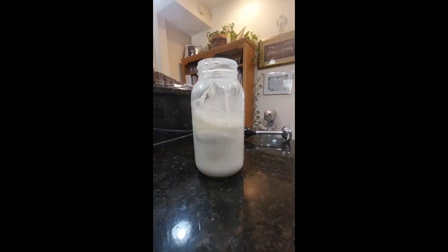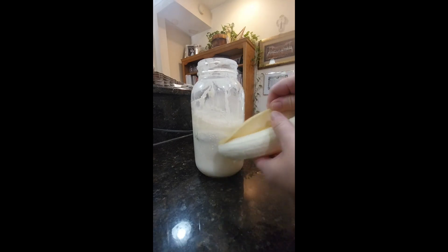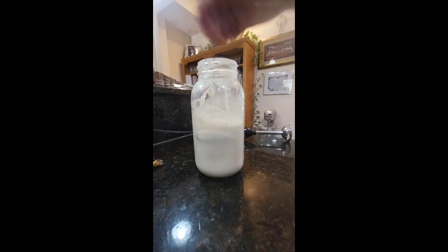We enjoy it with a banana — I use my immersion blender and I turn it into a delicious shake, and it makes it sweeter.